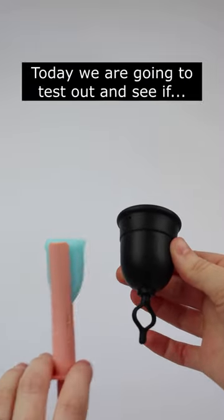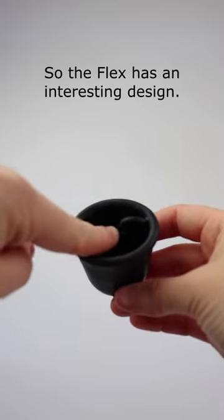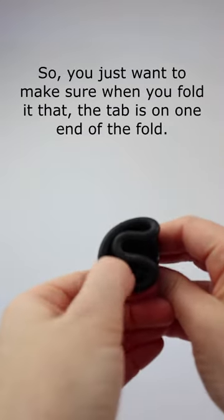Today we're going to test out and see if the Flex Cup works with the Pixie Cup applicator. The Flex has an interesting design — it has this tab that goes through the middle, so you just want to make sure that when you fold it, that tab is on one end of the fold.